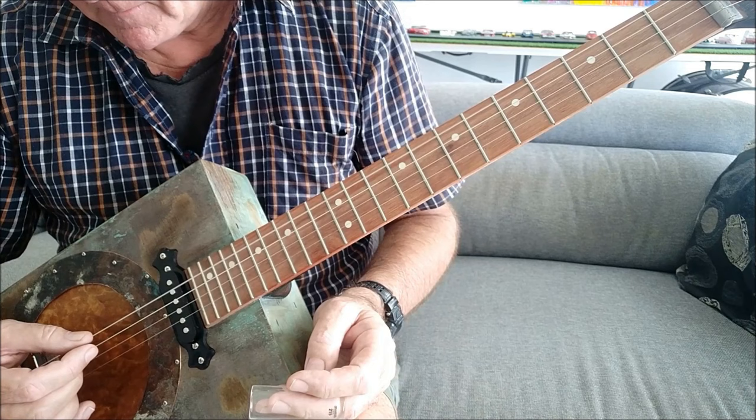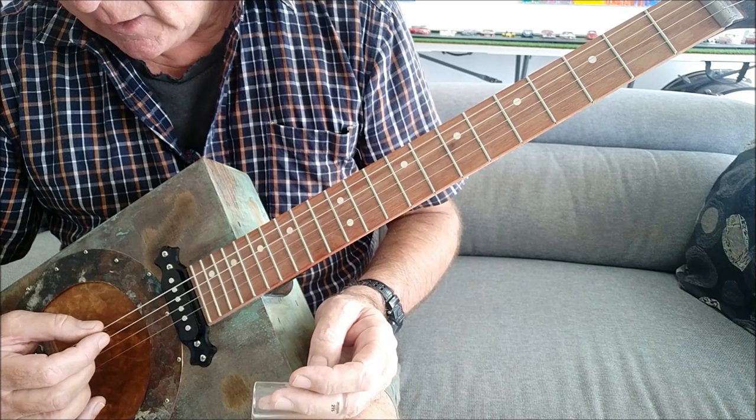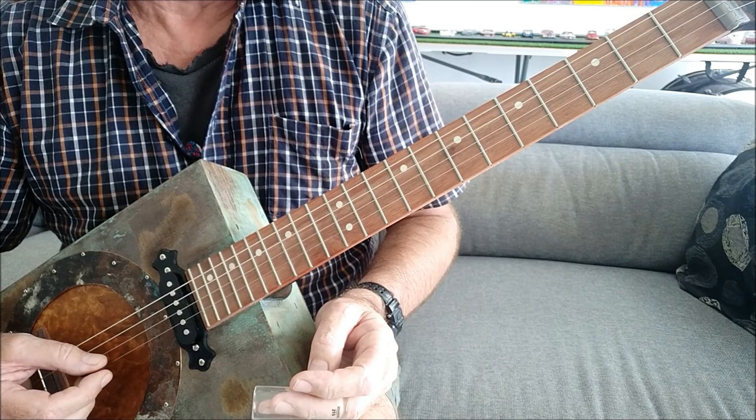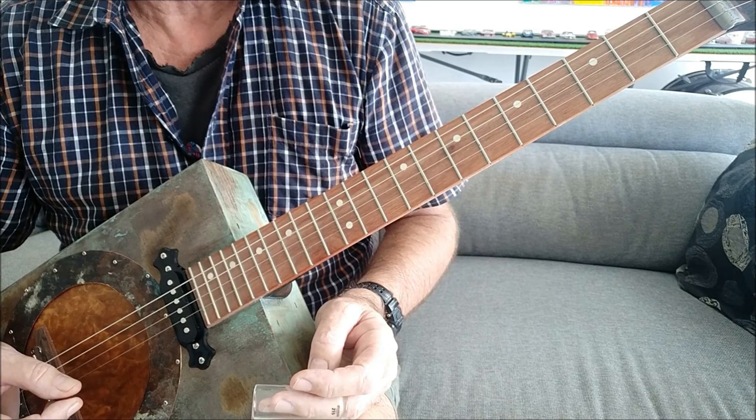The first string is a G. The next one down is a D. The third one down is a G again. And the fourth one down, if you've got a four-string guitar, is a B.